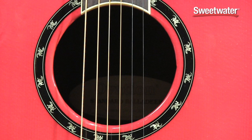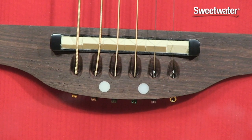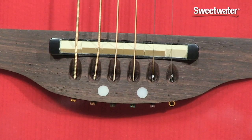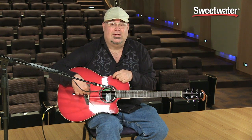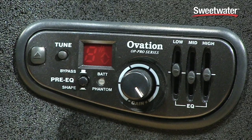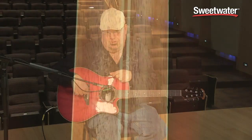it's got a beautiful inlaid rosette. It's got the patented Ovation bridge with six individual piezos under each string so that it gives the most balanced electric sound you can possibly get. It's got the Op Pro preamp, it's got the Ovation five-piece neck, and it just is a beautiful guitar.